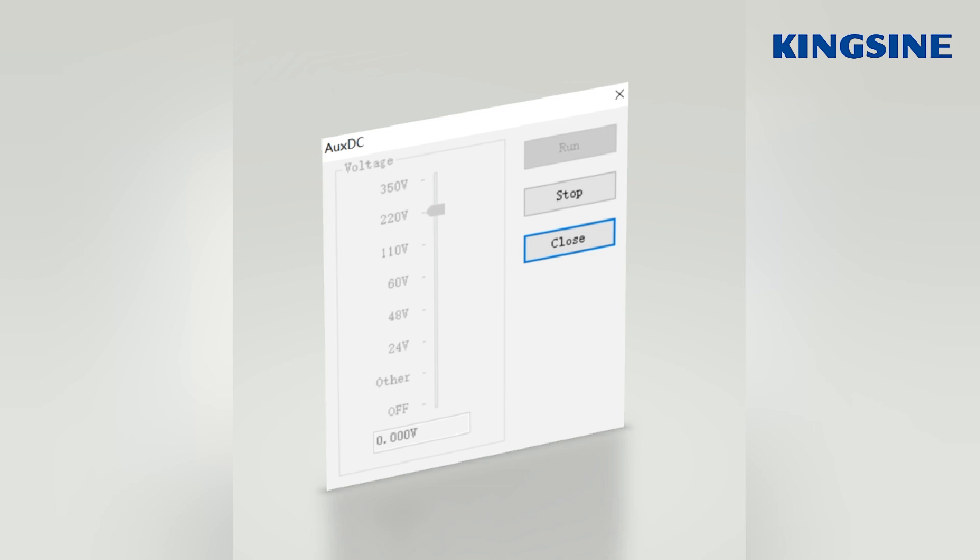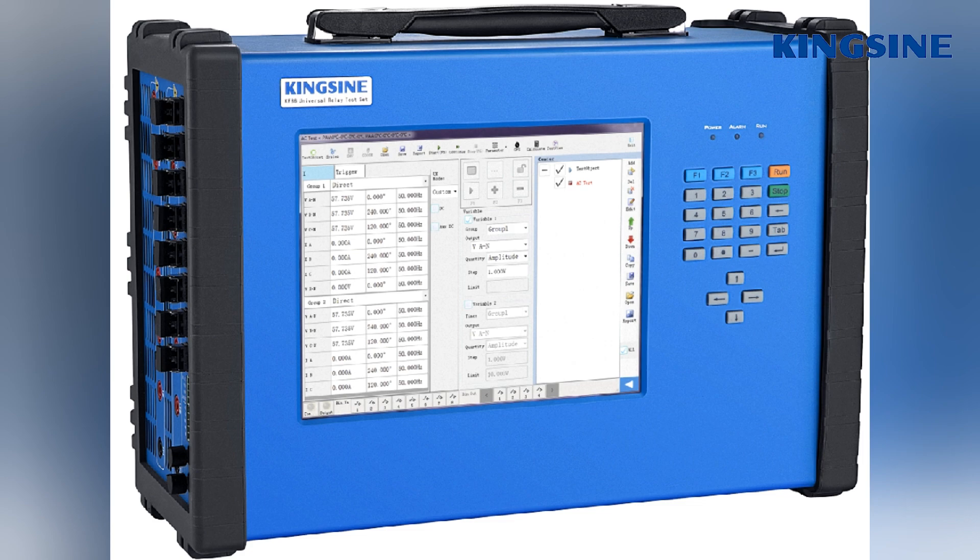It can also output 1 channel auxiliary DC power, so it is really a smart relay test device.